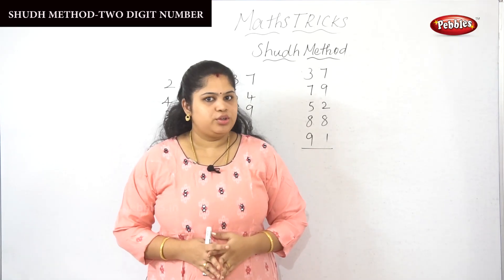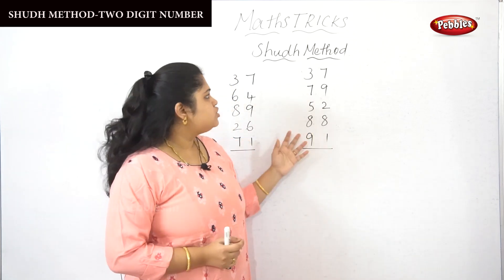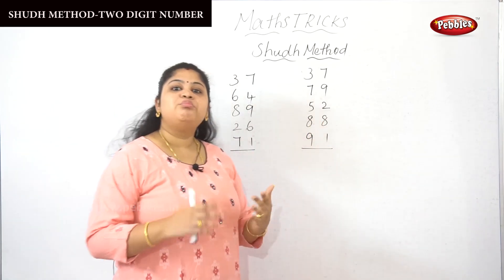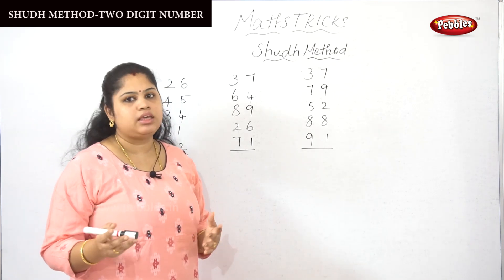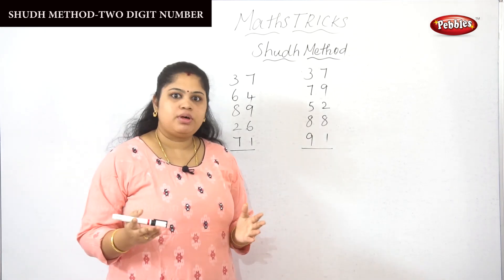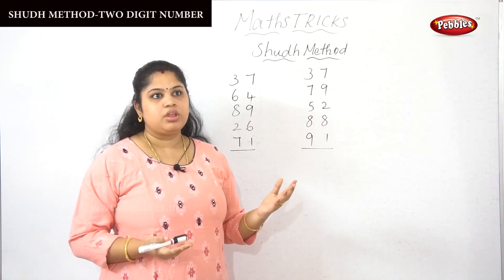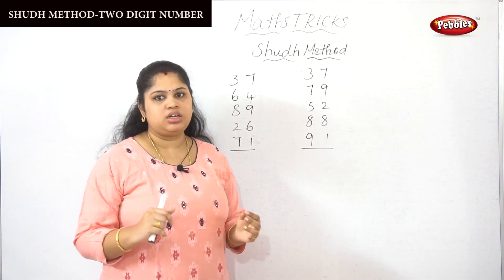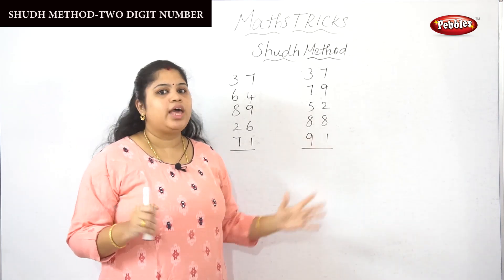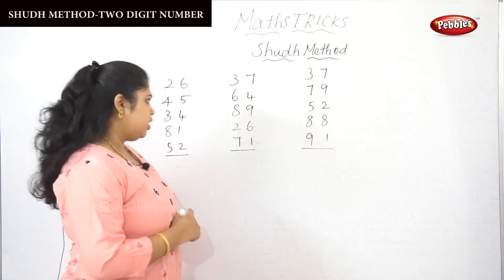Now we are going to see about the soothe method. In this soothe method, we can make calculations very simple, even with large numbers like 99, 98, or 157. We can make addition very simple with the help of the soothe method. Let's see how it works.